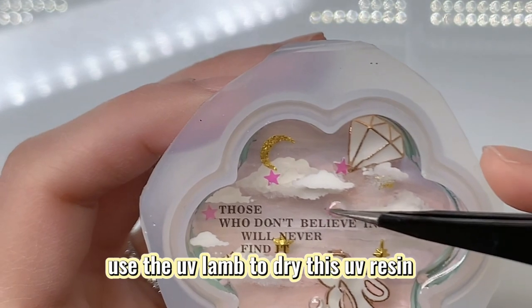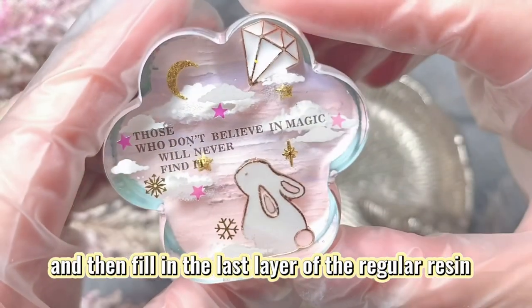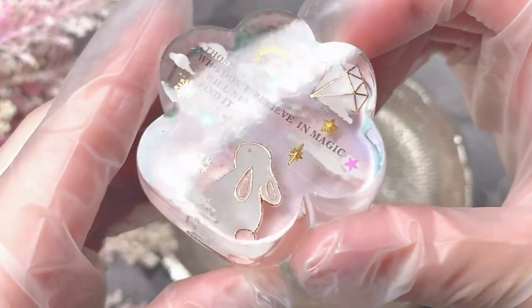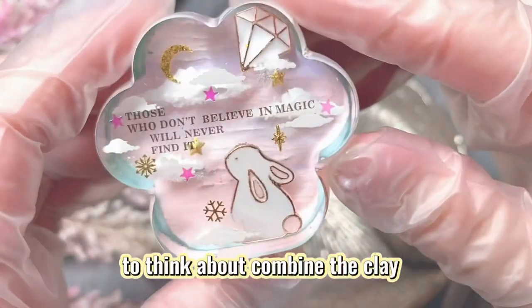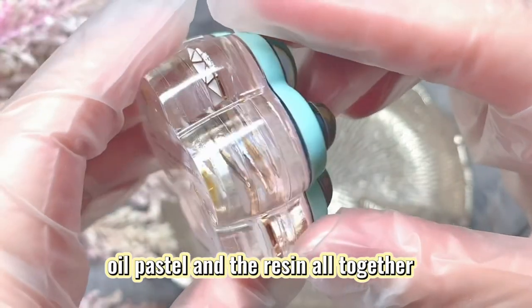Use the UV lamp to cure the UV resin, then fill in the last layer of regular resin — and that's it, it's done! In the future, I will try to think about combining clay, oil pastel, and resin all together.